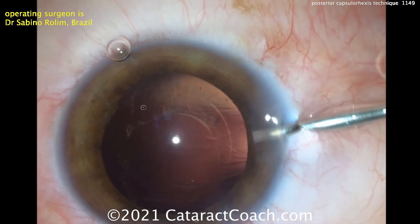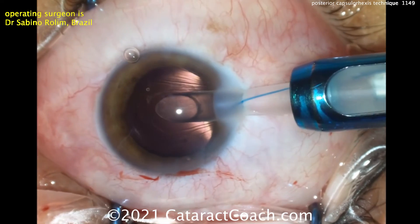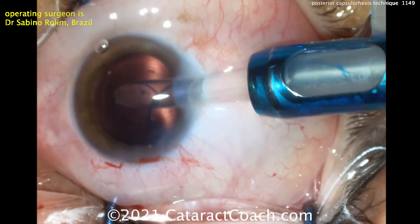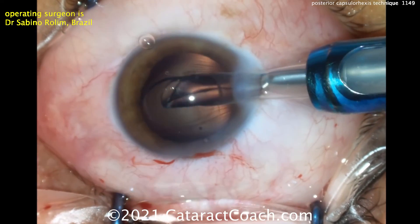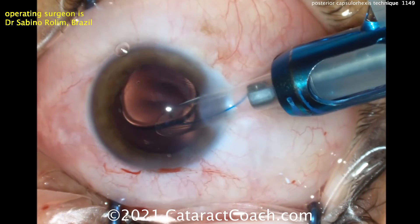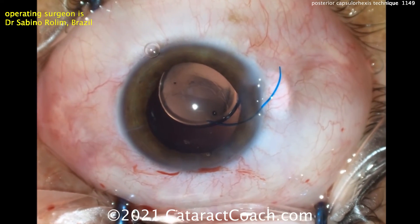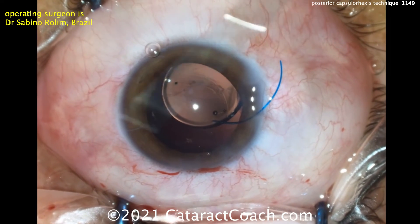A little more viscoelastic going in to open the capsular bag. Think about it — the capsular bag now is like an empty car tire, just a rim of tissue. The leading haptic is going into the capsular bag, then the optic going in nice and gently — beautiful technique — and now dialing in that trailing haptic. A three-piece lens is a great choice here because if there are any issues, it's very easy to adjust those haptics.